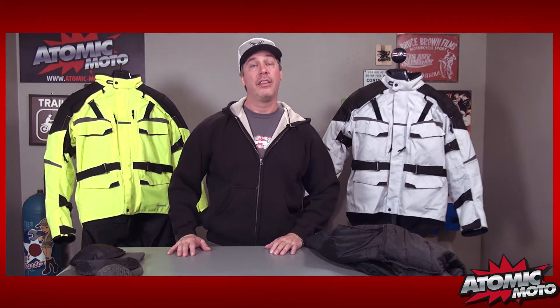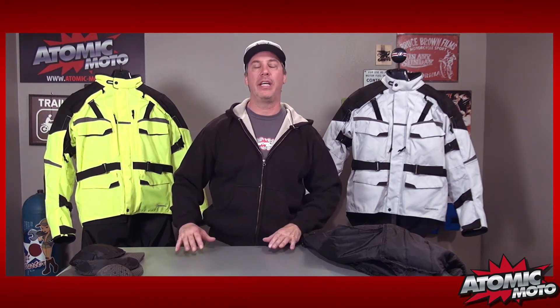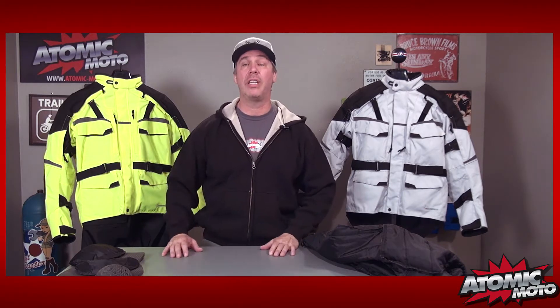Hi, and thanks for tuning in to another Atomic Moto product review. Today we're here to talk about a cool adventure touring jacket from First Gear, the Jaunt T2. The Jaunt T2 has been out for a while — it's sort of a staple item in the First Gear line, but it is one of the most massaged, one of the best bang-for-buck items in their line. It's got exceptional value, exceptional features, cool stuff to talk about, and it's all at a really smoking price. Let's get started.